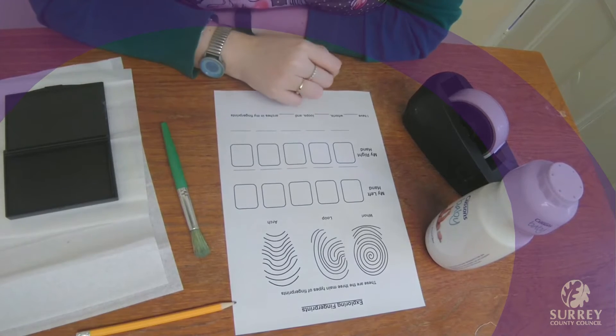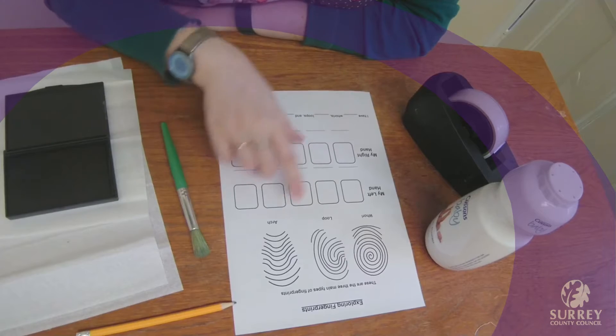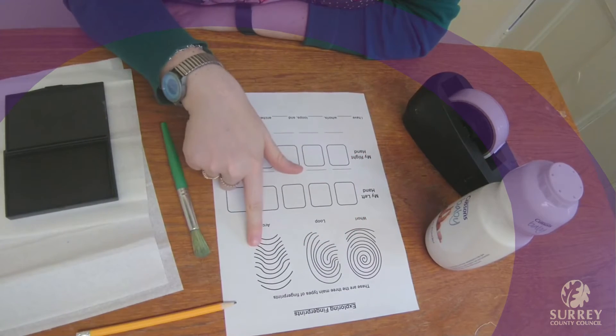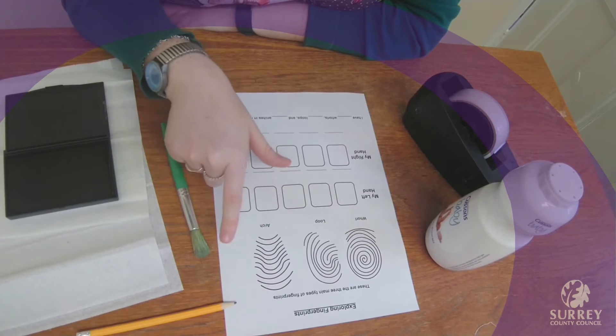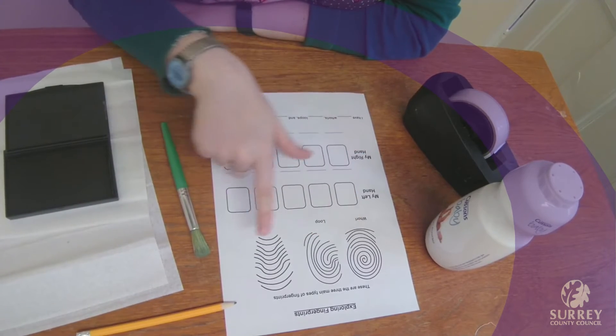Everyone has a set of unique fingerprints — even twins who have the same DNA will have different fingerprints. Fingerprints develop before babies are born and form one of three types of patterns. You can see the three types of patterns on this worksheet, which are either loops, whorls, or arches.